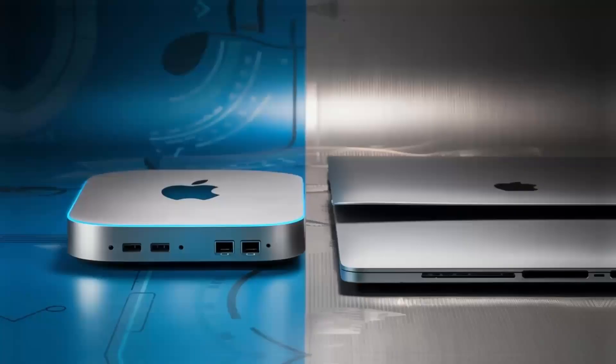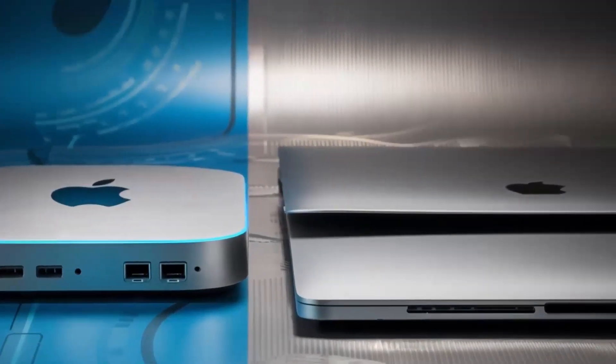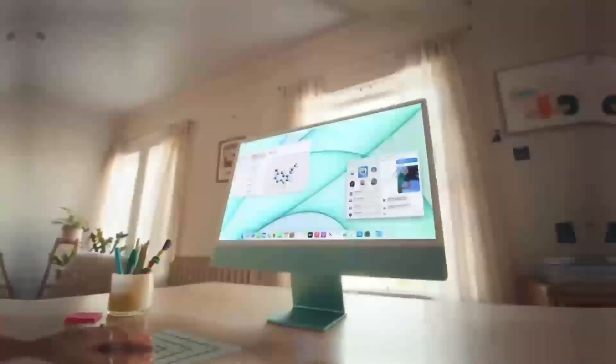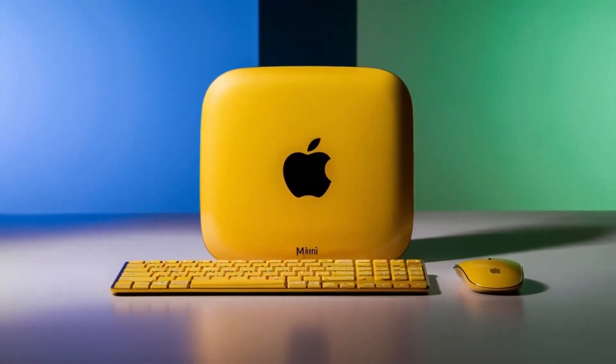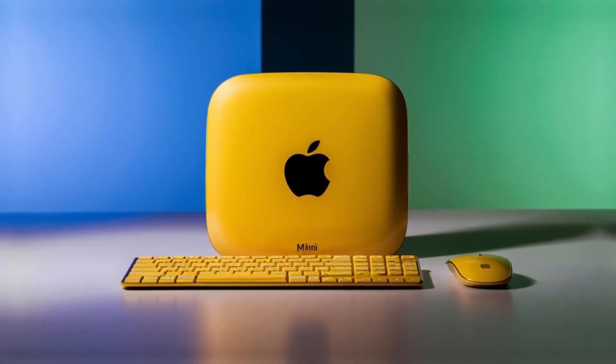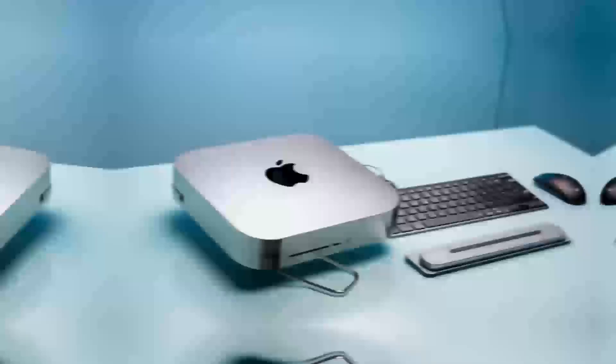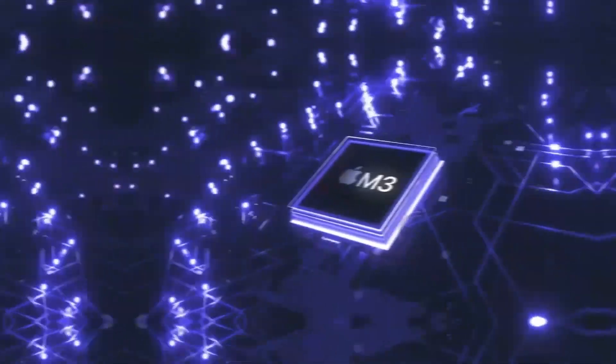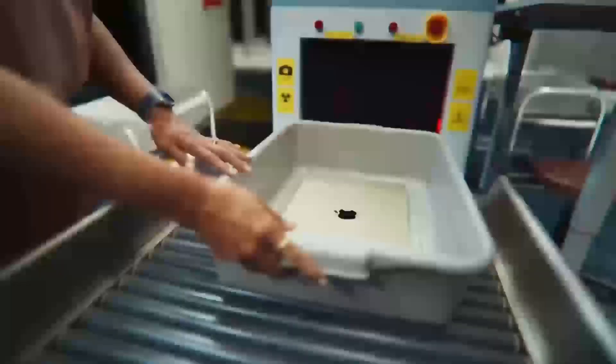The design of the hub is also an important factor to consider. Some hubs are designed to be compact and portable, while others are designed to be larger and more stationary. If you need to take your hub with you on the go, you'll want to choose a compact and portable hub. If you're going to be using your hub in a fixed location, you may prefer a larger hub with more ports. You should also consider the build quality of the hub and choose a hub that is well-made and durable.